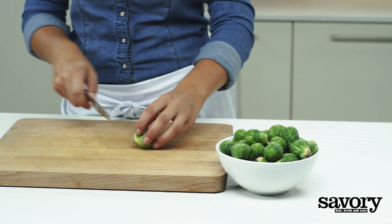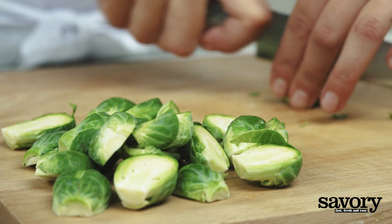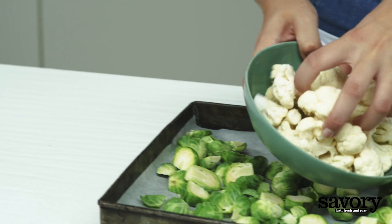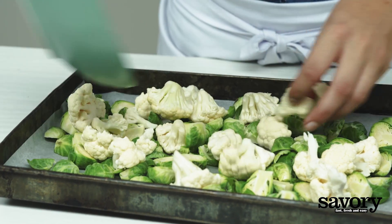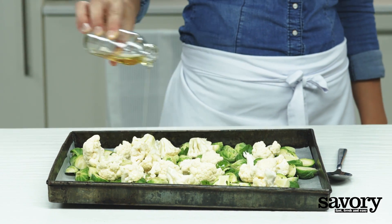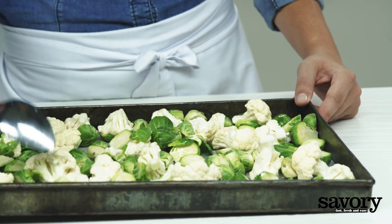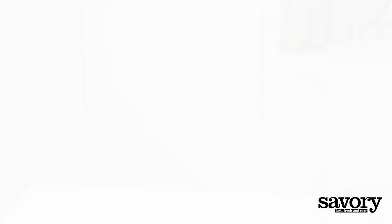Preheat the oven to 450 degrees. Halve the Brussels sprouts. Arrange the sprouts and cauliflower on a large sheet pan and drizzle them with the olive oil. Roast the vegetables for 15 minutes, stirring halfway.